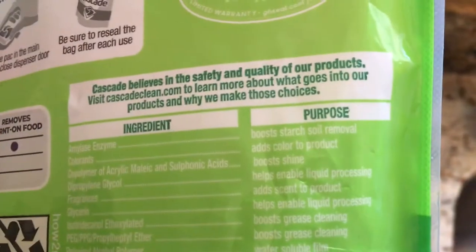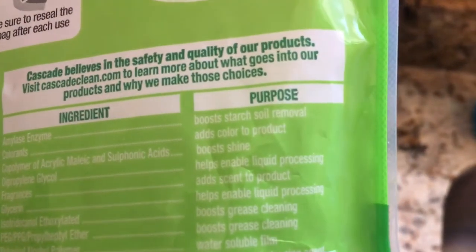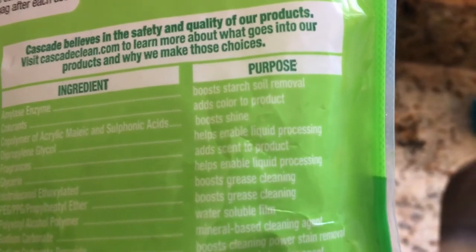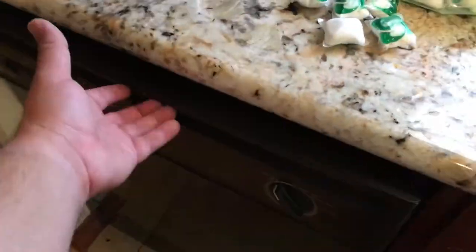More information on the back — you've got ingredients, the purpose of this product, some type of housekeeping seal of approval, and all kinds of different reasons for why the ingredients are in there. It's a fun read. Bring it into the bathroom with you — drop a number two while you learn stuff.